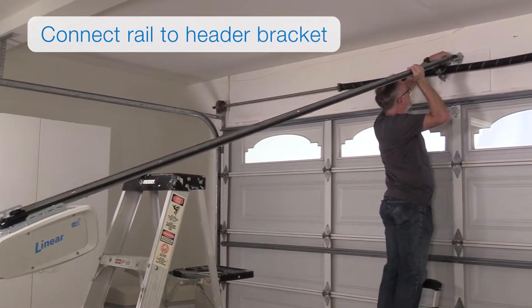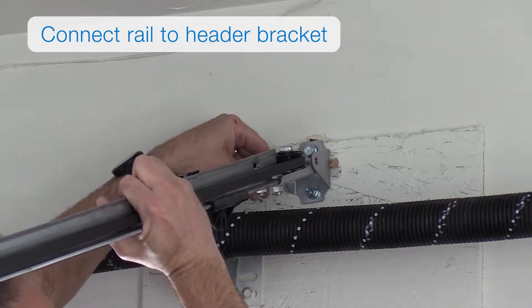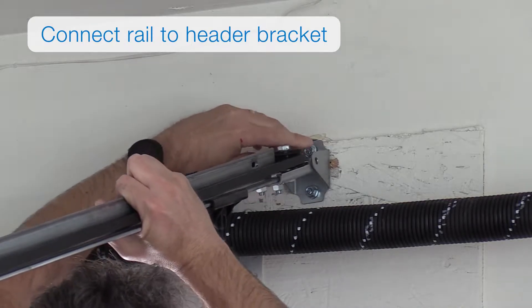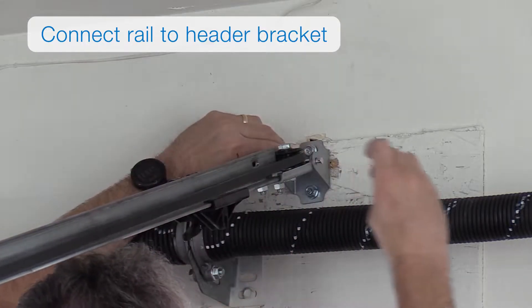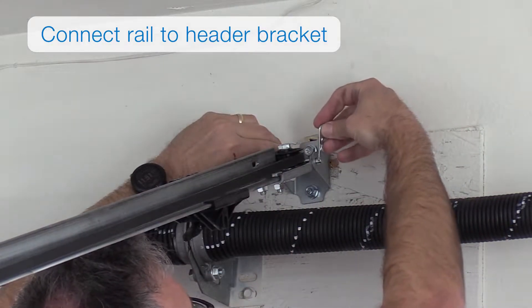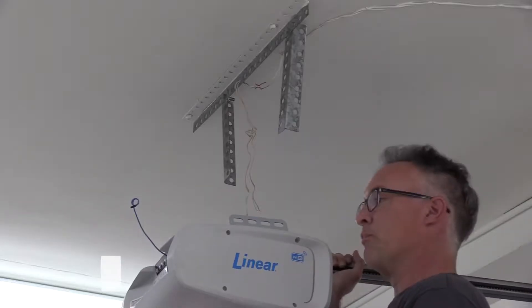You'll want to connect the rail to the header bracket. Insert the end of the rail into the header bracket and then insert the longer of the three clevis pins through the header bracket and rail. Secure the clevis pin with the hitch pin. You can now hang the operator.